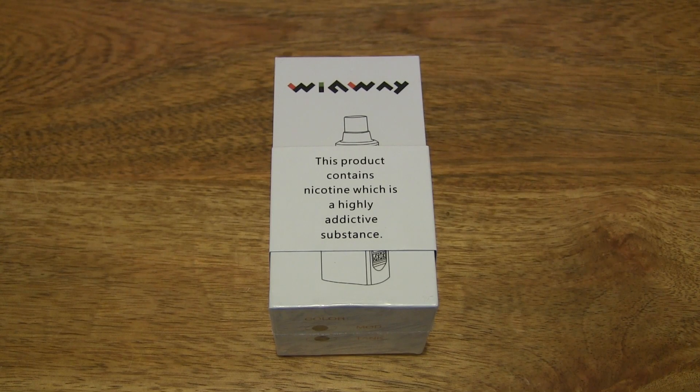Hello everybody, today we're going to unbox and take a close up look at the WinWay WinMod E-Cigarette Box Mod Vape Starter Kit.